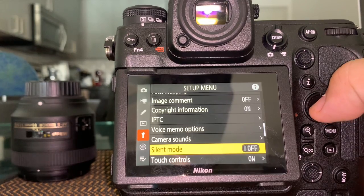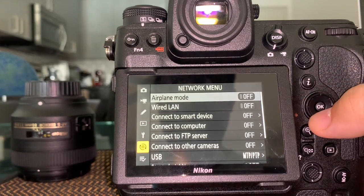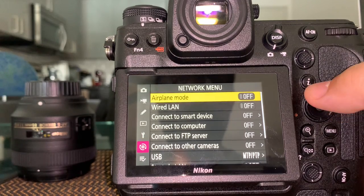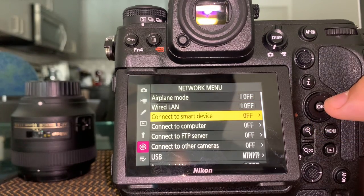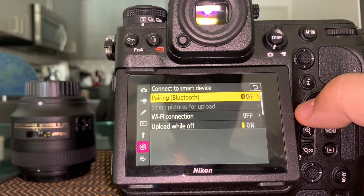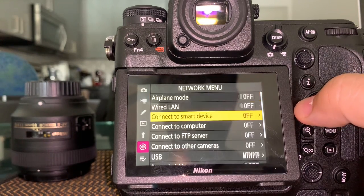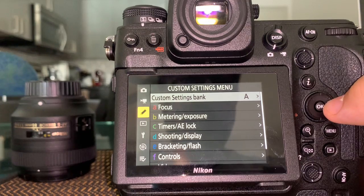Silent mode: I have it off. When I had it on, you really cannot tell if you're taking a picture or not, so I at least want to hear a little feedback. In the network settings, airplane mode is there, but the most important is 'Connect to Smart Device' — this is what you use for SnapBridge. I recommend using Bluetooth. I may do a separate video on that because it's a multi-step process.